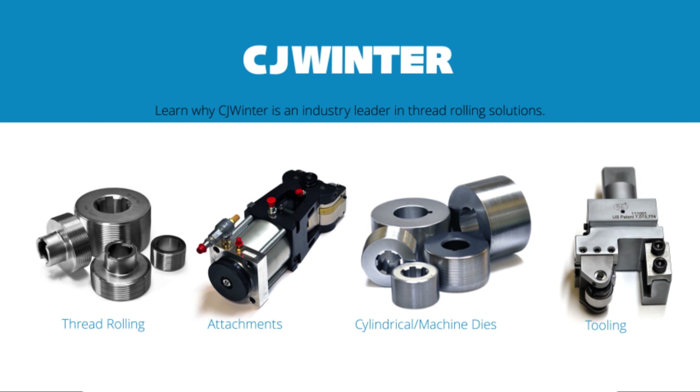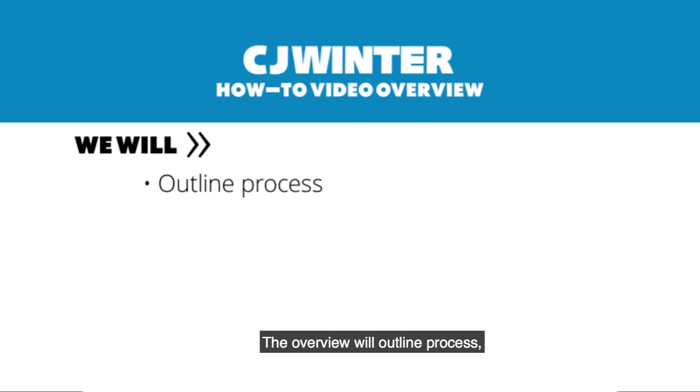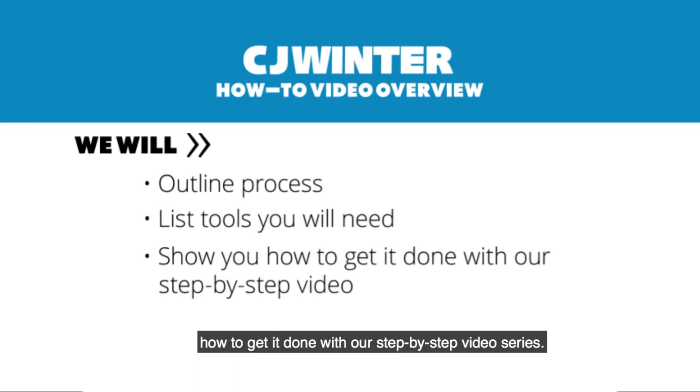Welcome to CJ Winner How To Video Series. Here at CJ Winner we provide better tools, fast delivery, great service and value. The overview will outline the process, list the tools you will need, and show you how to get it done with our step-by-step video series.